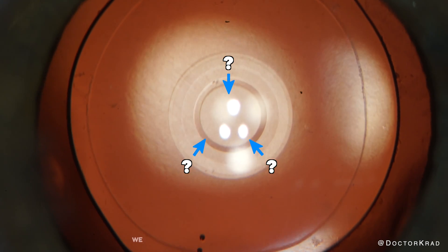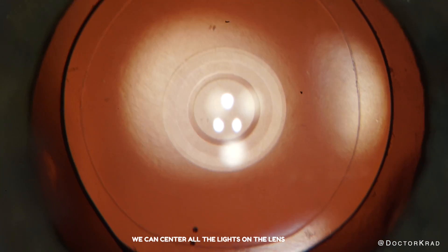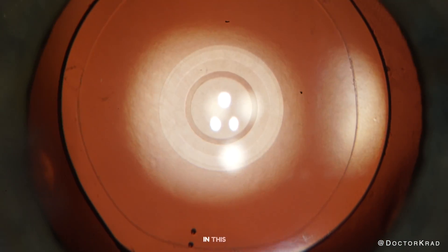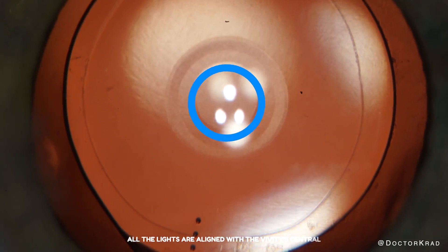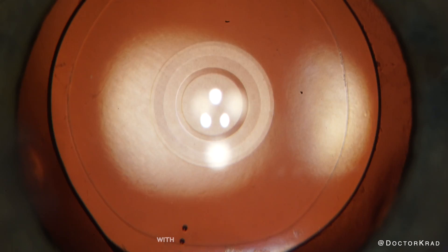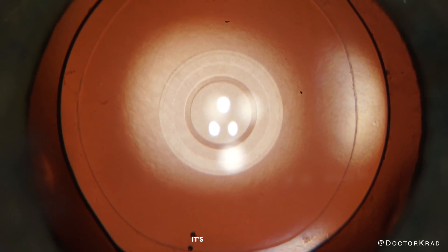With certain lens implants, we can center all the lights on the lens implant. For example, in this case with a Vivity lens, all the lights are aligned with the Vivity's central button. However, with certain types of lens implants, it's not so simple.